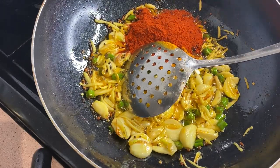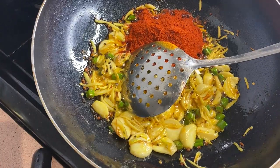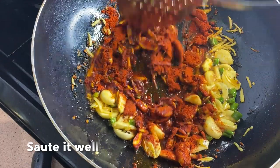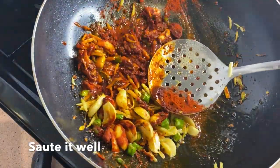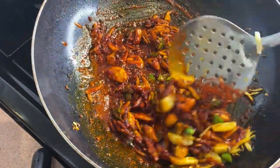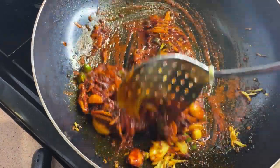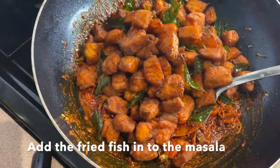Now, the meat is used and added. This is the meat. I used it to add the meat.